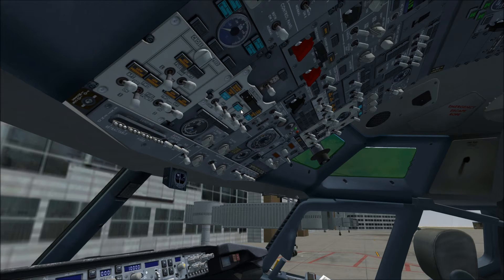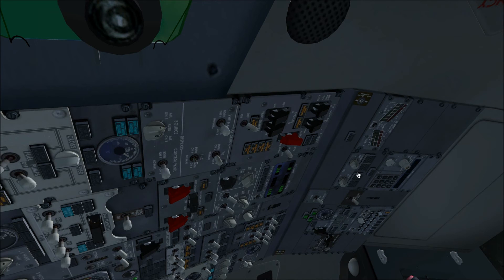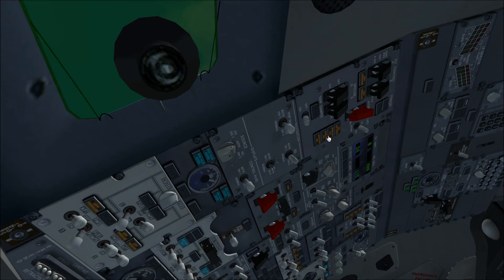We're going to go ahead and get an annunciator that the APU generator is up and we can use that for power. The click spots seem better — that was pretty hard to get at previously. For the point of this review, I do have the IRS set to align instantly; I didn't want to wait the 15 minutes it takes. We're going to go ahead and put the yaw damper on. The safety switches on the spoilers and flight control backups are all down, so they're in their correct positions.